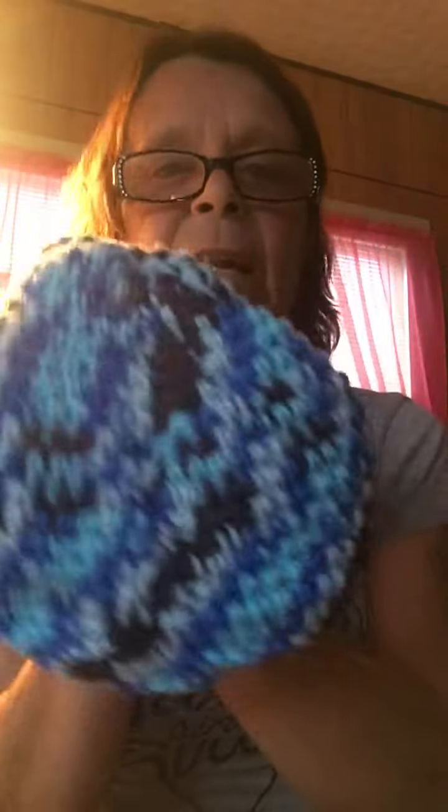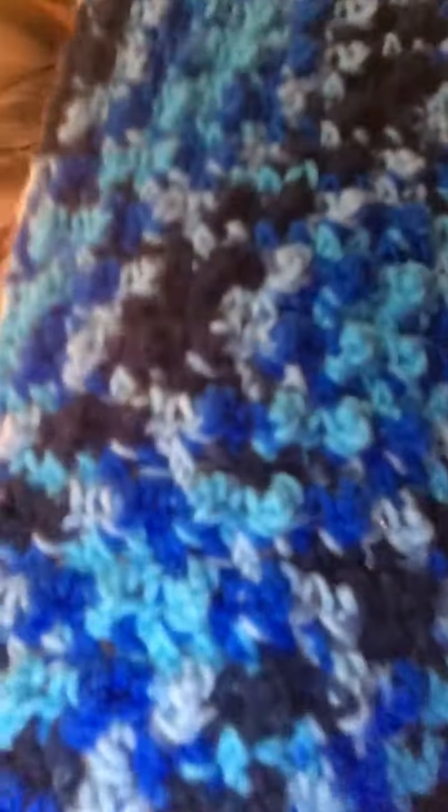Some of the sets are two or three pieces. That beanie is regular double crochet and I didn't add anything to it so it can be for men too. I made a scarf — the yarn is Red Heart, the colorway is Mirage I believe — and then I made a scarf to match that one as well. That scarf uses the section stitch. I got all that done.